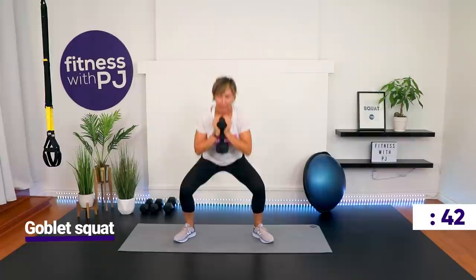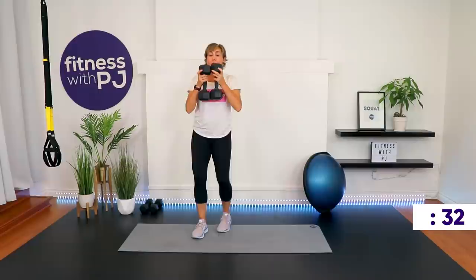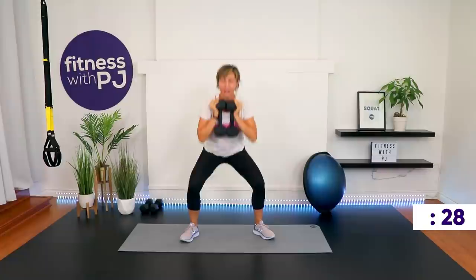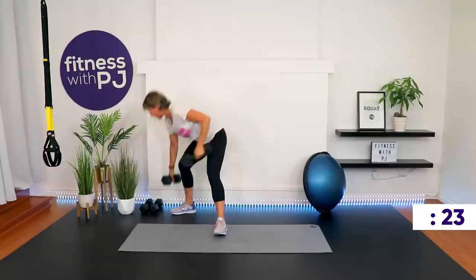For advanced people, if your one heavy dumbbell isn't enough weight, take the other heavy dumbbell, double them up — we've just made the exercise 100% harder. Your choice, your workout. Keep going. We're training the legs, getting the core involved, getting the heart rate going up.